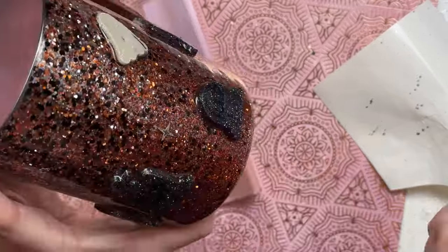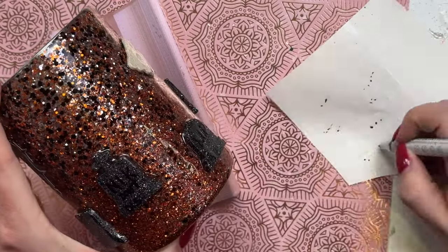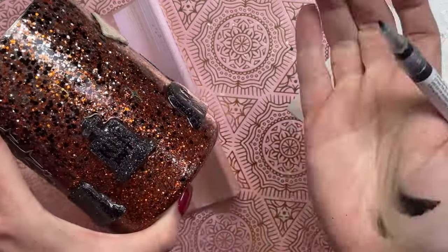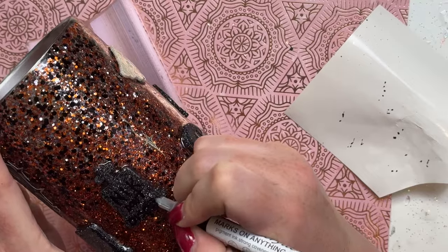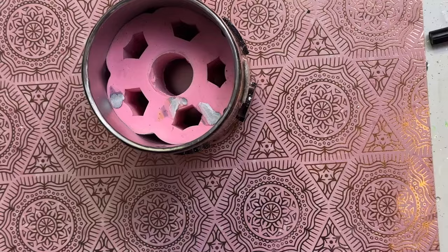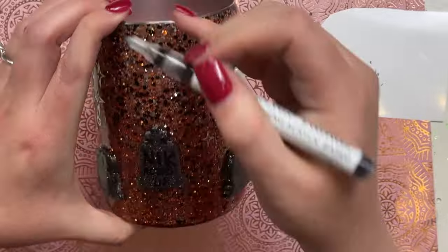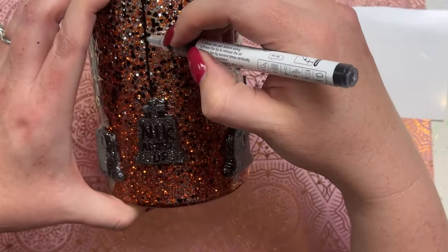Once that was done I let it dry and went in with two coats of epoxy to seal it in, but I felt like the tumbler was really missing something. After going back and forth I decided to add spider webs, which I'm really happy about because I think it turned out really well. Nothing about this cup is supposed to be realistic — it's very much just whimsical and fun.